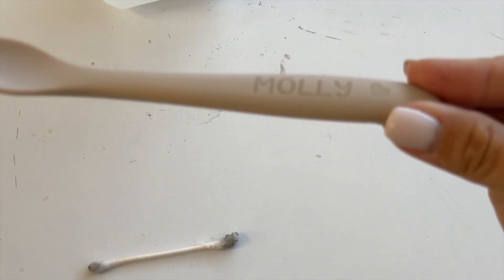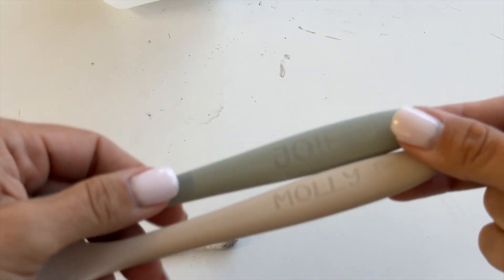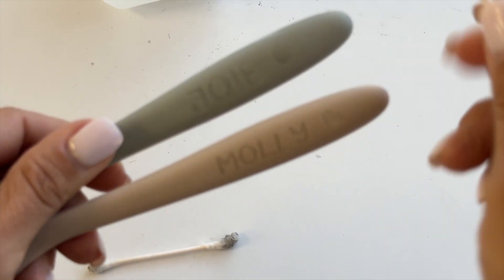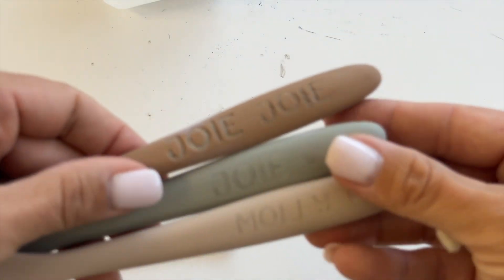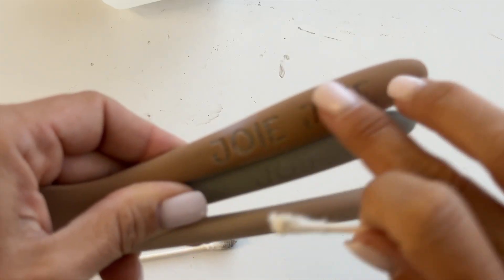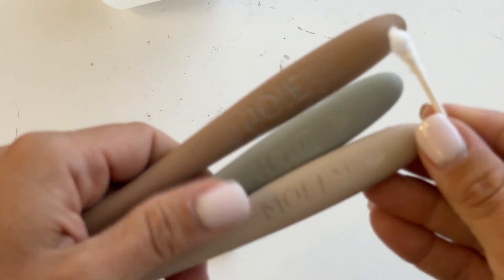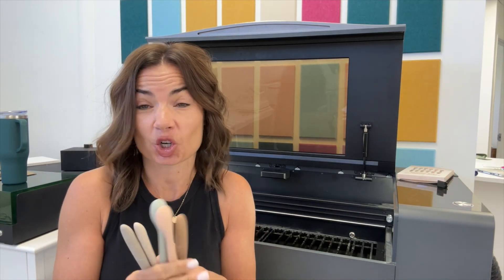Some colors of silicone spoons come across better than others. In person it's very obvious to see — I'm not sure how well it's coming across on video. What you are trying to avoid is a deeper engraving with brown and white — that is the burn marks. You're looking for something that gives you the same color engraving as the actual silicone itself.